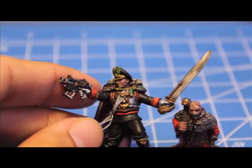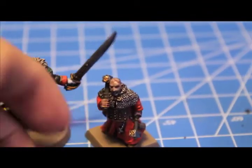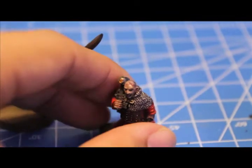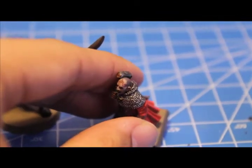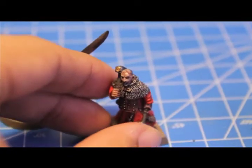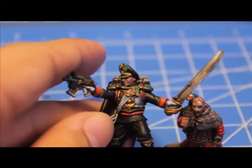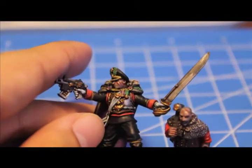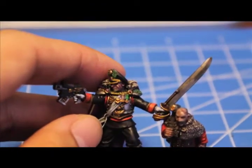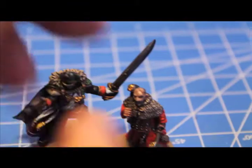Scars are a great way of giving character to your models, and if your models already have scars molded onto them, then this is a great way for you to highlight them and bring them up so that you can really showcase your skills as a painter. They're really simple to do, but they're also really simple to overdo by making them too bloody or gory and making them just stand out when they shouldn't.